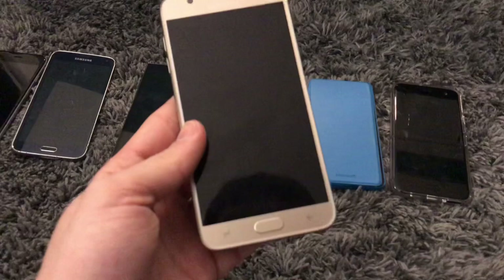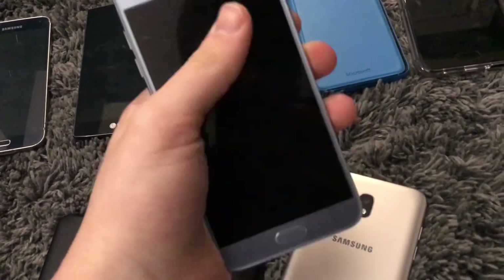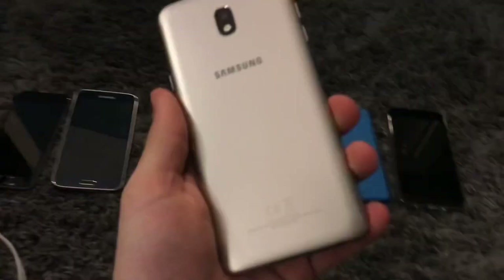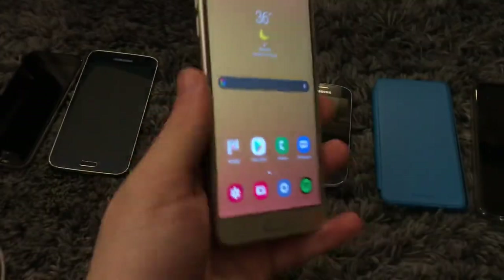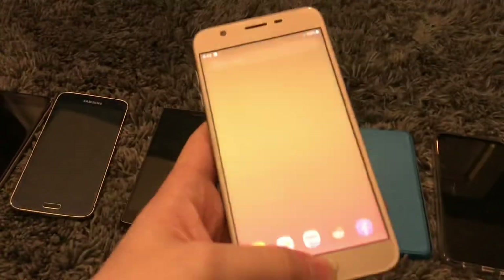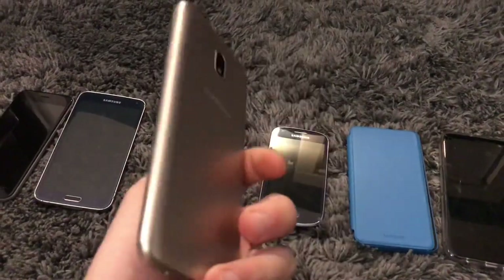This is a Galaxy J7 Refine. As you may know I have the two other colors of this. Here's the black one — it's a TracFone model. Here's the J7 Star — the blue one is actually the best model of these phones. It has the best vibration motor and the most storage at 32 gigs. This gold one also has 32 gigs but has a really bad vibration motor. It's on Boost Mobile, which is Sprint, and Sprint sucks. But this thing works perfectly fine — it's running Android 9, has 407 charge cycles which isn't terrible. The gold color looks pretty nice on it, but personally I like the blue one the most.